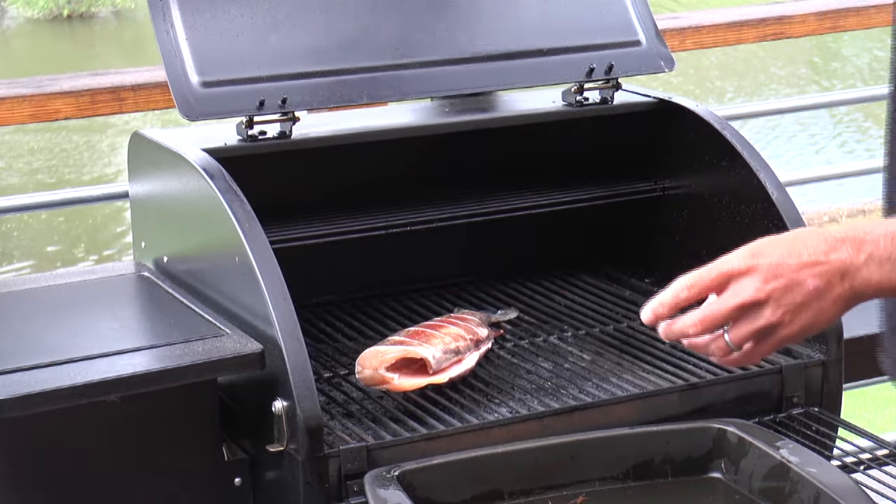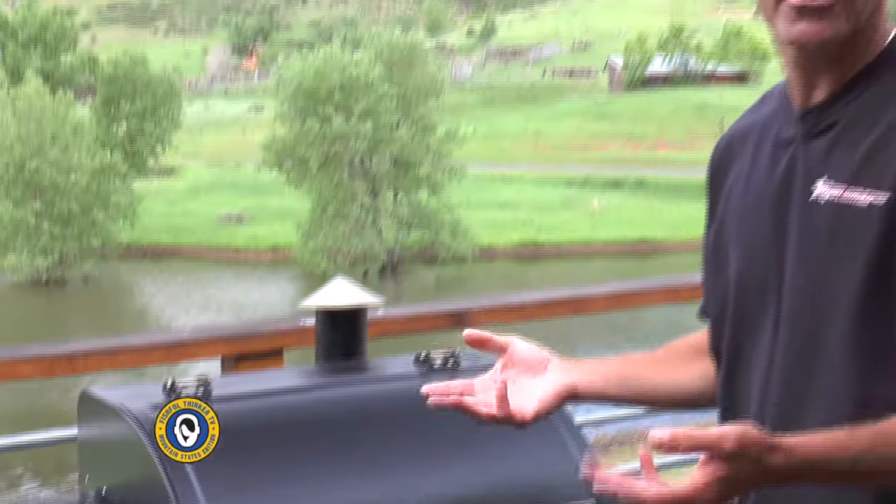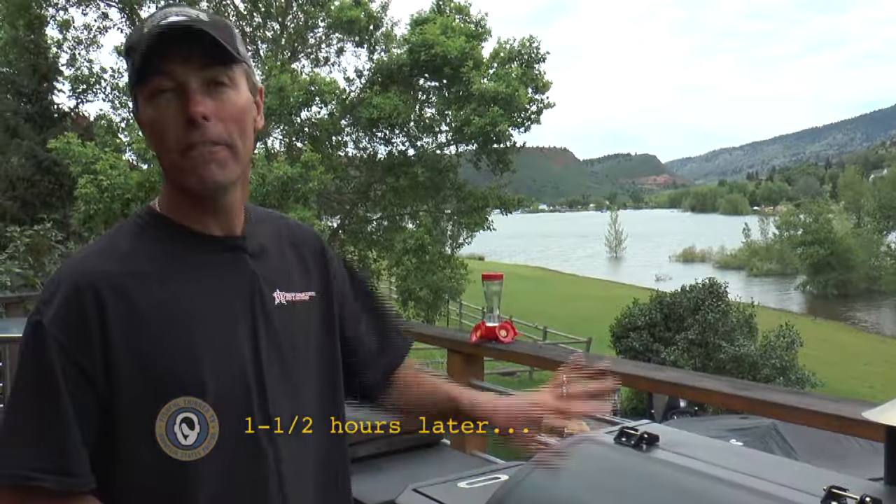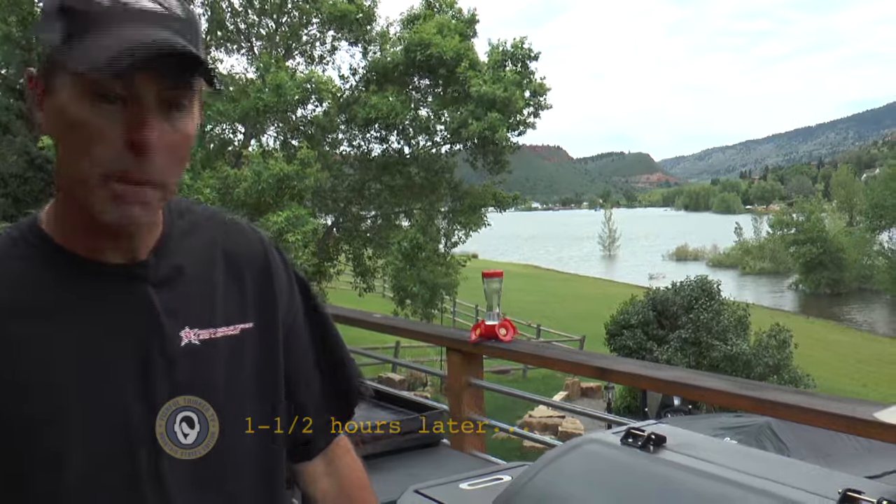We'll close the smoker and just like that, three hours from now we'll have some delicious trout. I'm gonna open the smoker, flip the fish over, and then we'll let it go for another hour and a half. Let's take a quick peek.